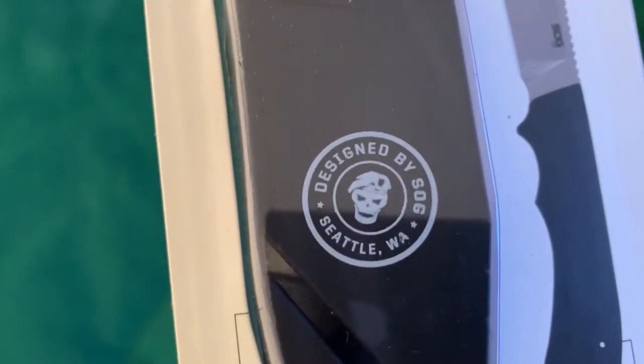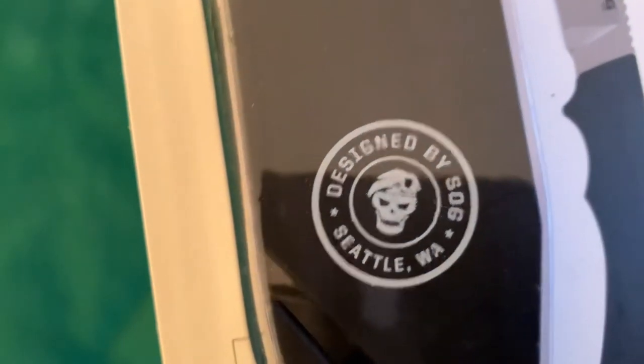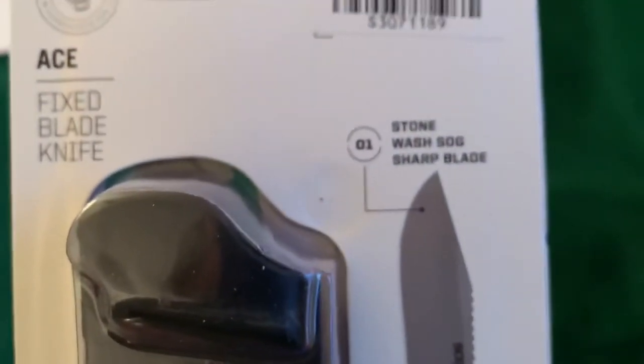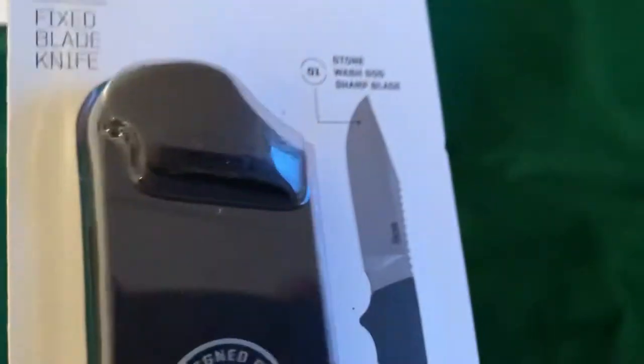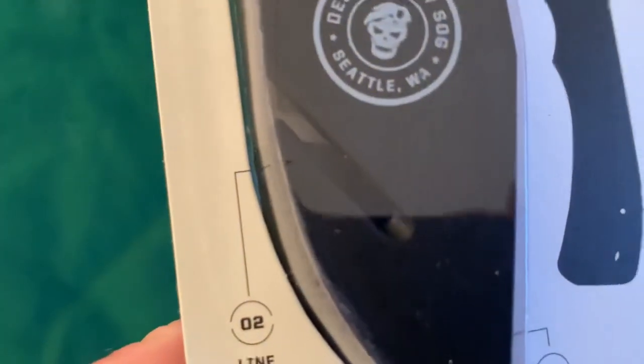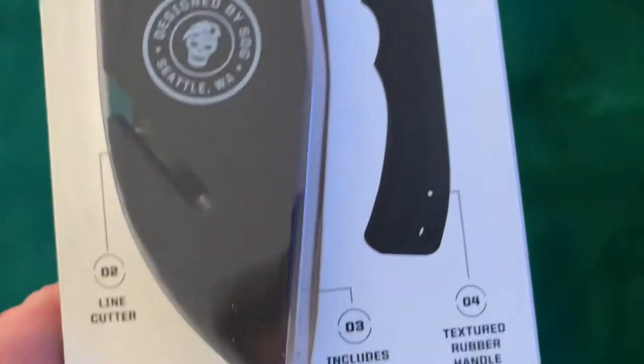Check out that sheath. It's got 'Designed by SOG Seattle, Washington' and it's got the skull with the beret. I heard they sold these at Walmart for a while. It's got a stonewashed blade. They got a line cutter in the sheath, which when you stick the knife in, the blade sits down in there. So basically the knife blade is the line cutter. That's different — I'll give them that.